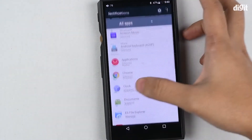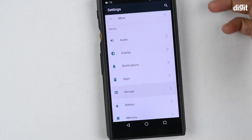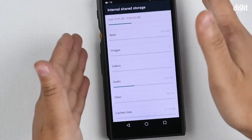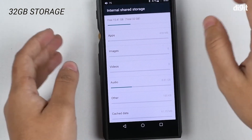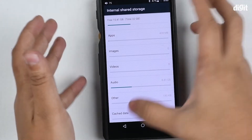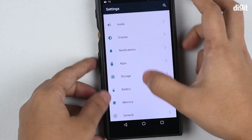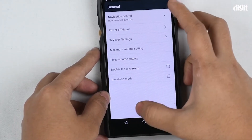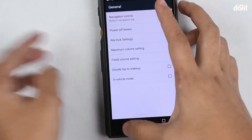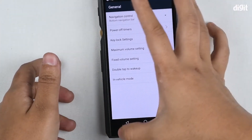You can also control notifications for various apps that are installed. There's the storage — internally this DAP has 32 gigs of storage, out of which only about 26 gigs is usable because the rest is taken up by the Android OS. Here you have navigation control so you can change the buttons around — you can move the back button to one side and the recents button to the other.